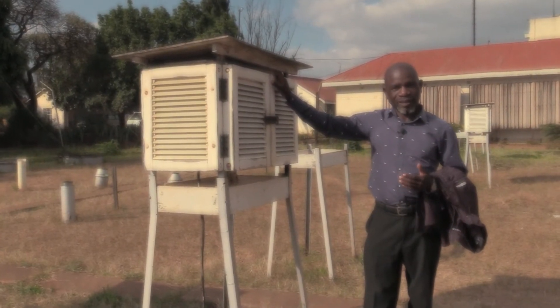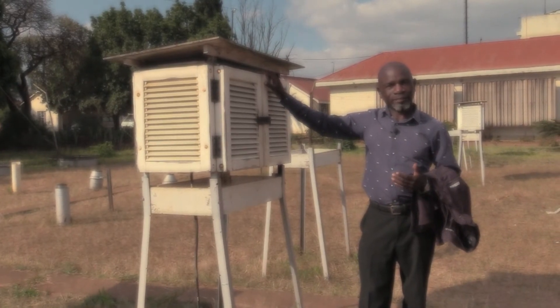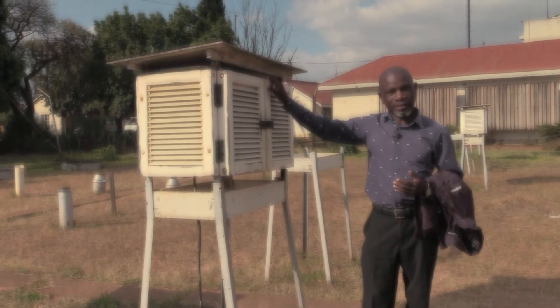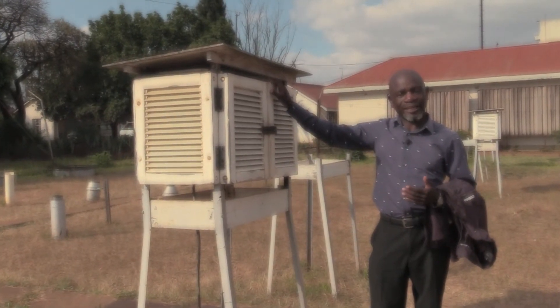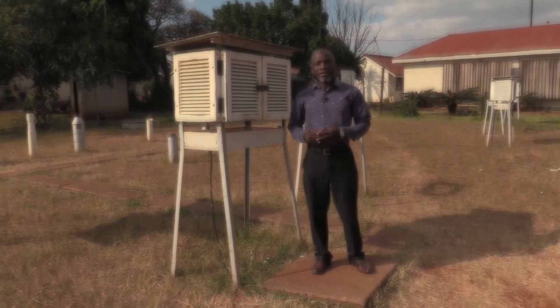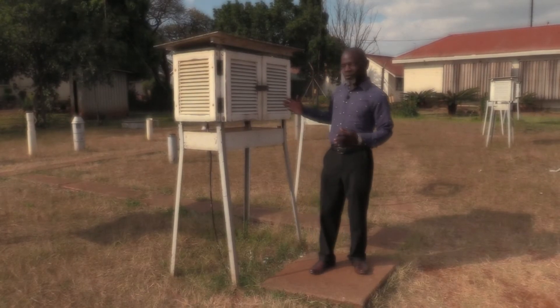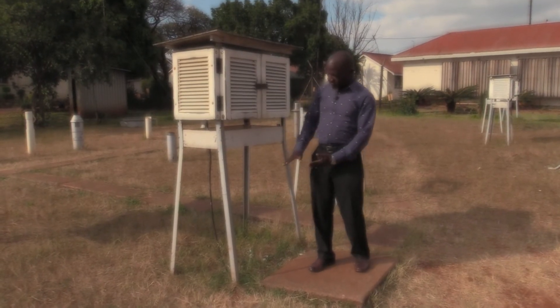Let's start with a little-known fact: the Stevenson screen was invented by a gentleman named Sir Thomas Stevenson, who was a British meteorologist and engineer in the 18th century. The Stevenson screen is a white wooden box with louvered sides.